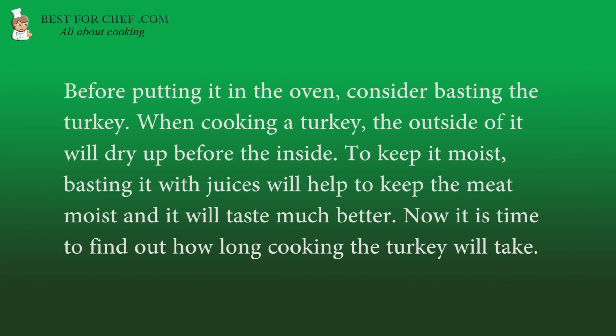Before putting it in the oven, consider basting the turkey. When cooking a turkey, the outside of it will dry up before the inside. To keep it moist, basting it with juices will help to keep the meat moist and it will taste much better.